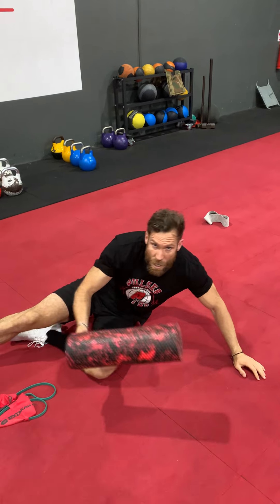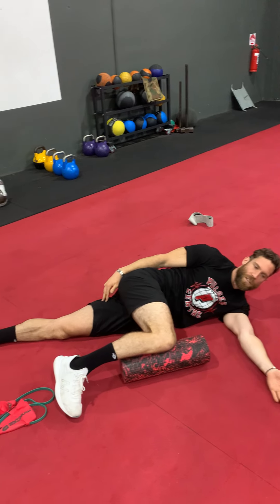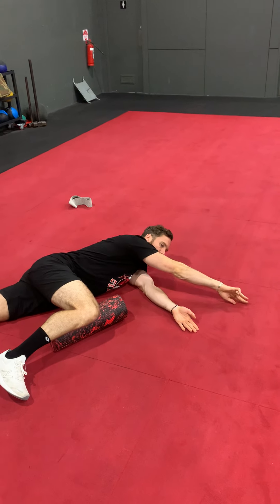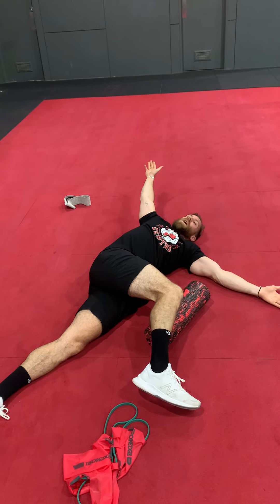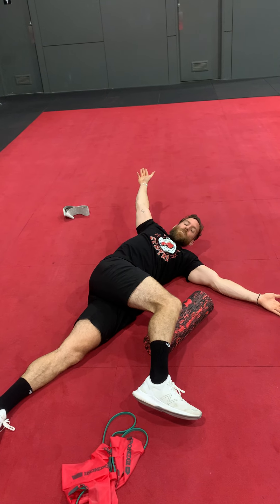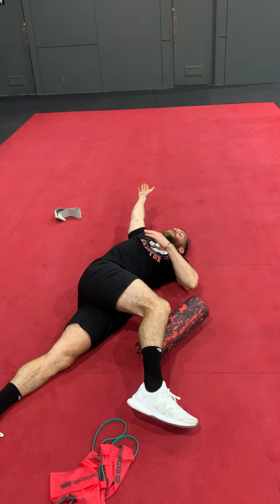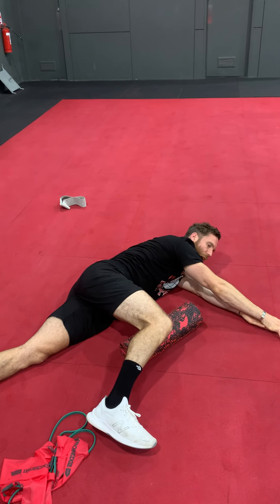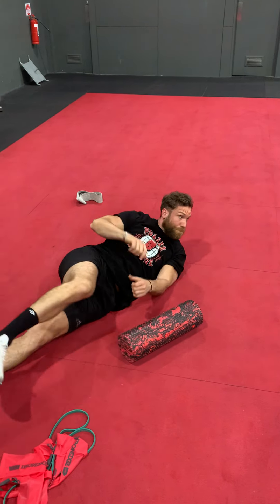Once we've done 15 rolls each side, we're going to use the roller again and go into something called an arrow stretch to mobilize our chest and thoracic spine. One knee on the roller, bottom leg nice and straight, hands together. Push your top hand over your bottom hand and go all the way around, follow your head with your hand, and finish where you feel tight. I'm pretty tight through my chest, so I can only get about half a foot from the ground — some guys might be looser, some tighter, so just stop at whatever range you have. Come back around and do the same thing, rolling one shoulder blade over the top of the other. Five each side.